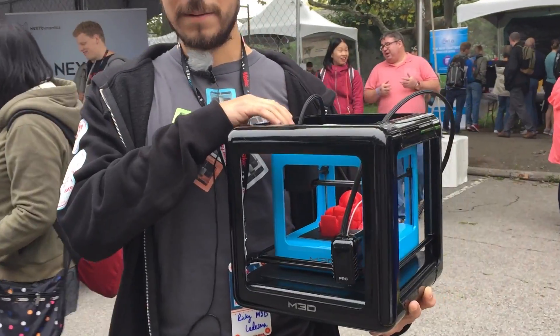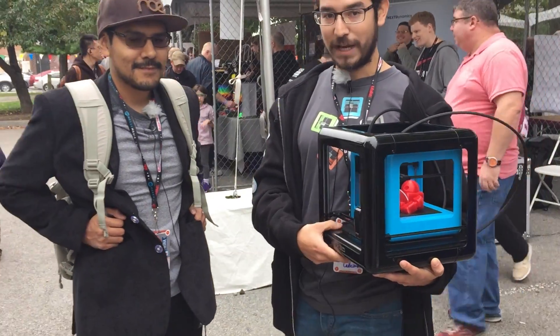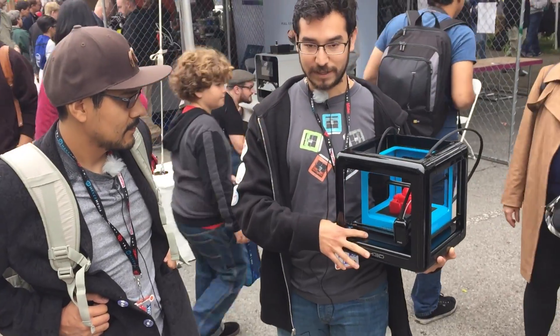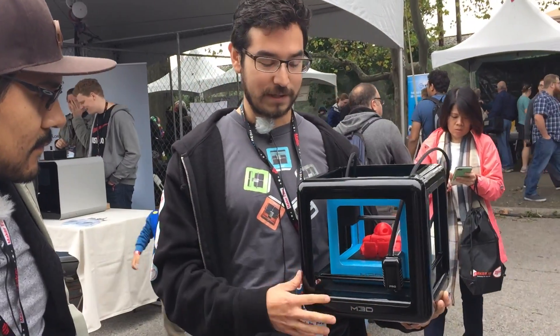The comparison between the Micro and the Pro is that the Pro will have a heated bed surface and a glass bed as well. This is one of the initial prototypes, so we don't have that available for demonstration.